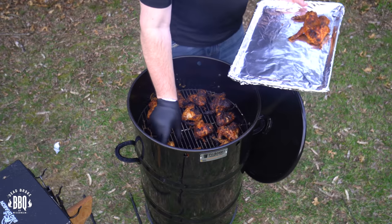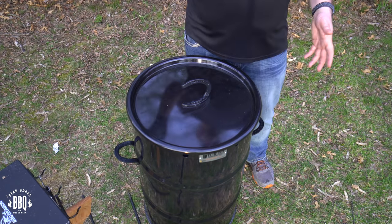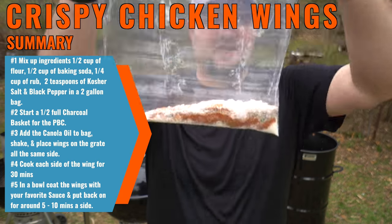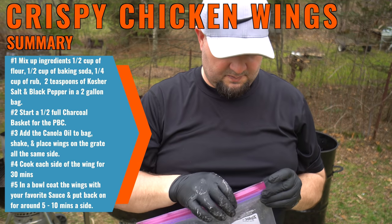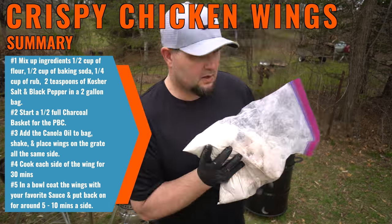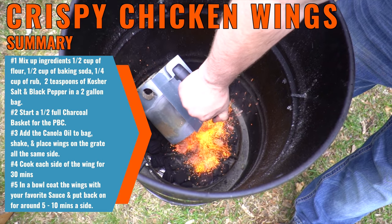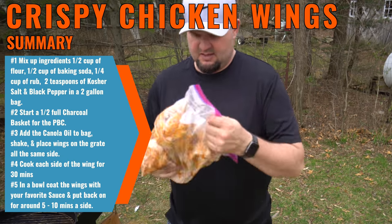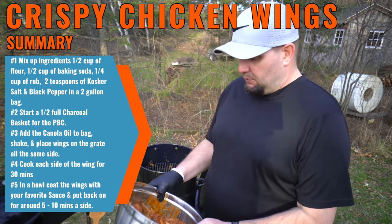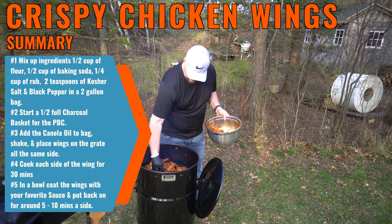Let's get them inside, plate them up, and start eating. Leave out the rods, put the lid on, and that'll help burn off the debris on the grate so the next time you cook you don't have so much to clean. Here's a summary for our crispy chicken wings: mix up a half cup of flour, half cup of baking soda, quarter cup of your favorite rub, and two teaspoons each of kosher salt and black pepper — put it all in a two-gallon bag and shake it up. Take a half-full charcoal basket, put it in the pit barrel cooker, and light it up. Add a half cup of canola oil to the bag, shake it up, and place the wings all in the same direction. Cook for 30 minutes a side, then toss in a large bowl with your favorite sauce, and put them back in the pit barrel cooker for about five to ten minutes a side.